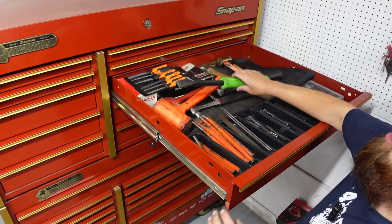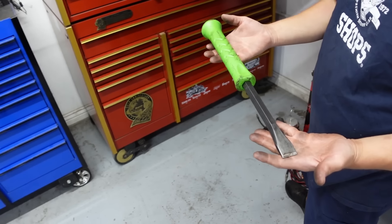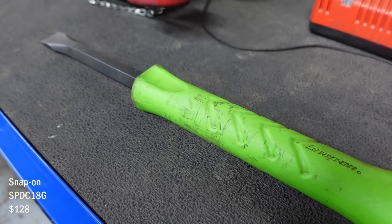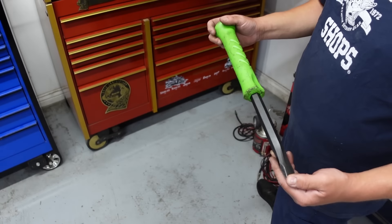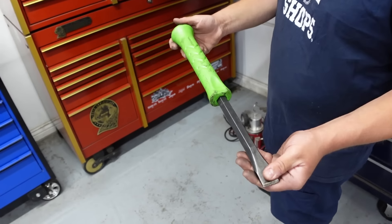Chisels and punches. Check this out — a demolition chisel. Holy crap, that thing is massive. It looks like it's for one of those massive pry bars. If I'm ever scrapping a car and want to get rid of the fluid quick, just punch a hole in the tranny pan. This thing is awesome.